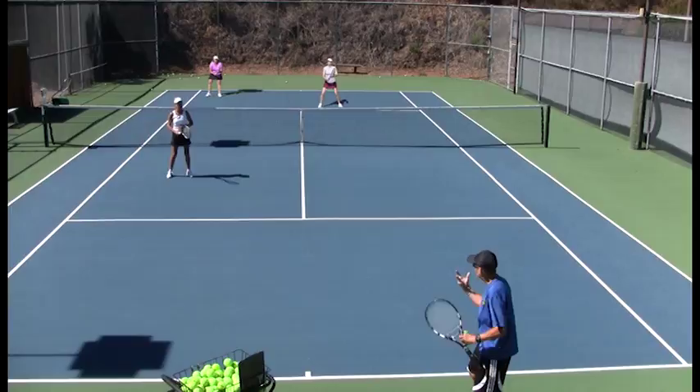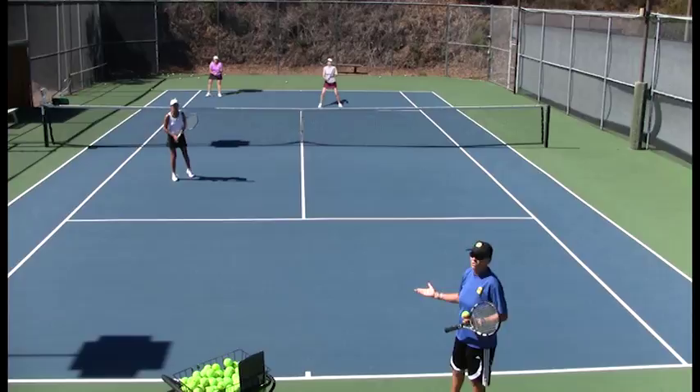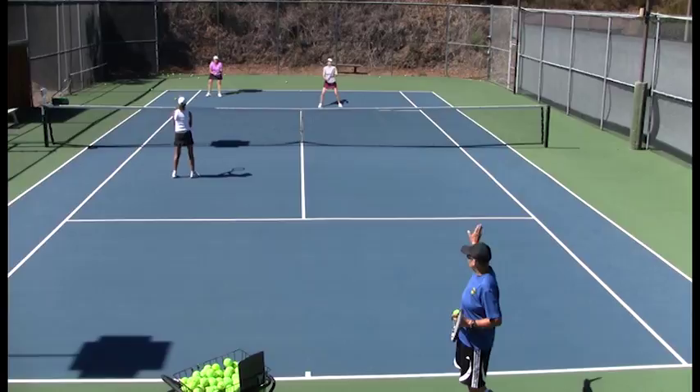This looks like we have something going, baseball-like, or we're doing signals, and they wonder what we're doing. So she's going to go, meaning she's going to attempt a cross-court poaching in case they go cross-court, and I'm going to go for the lob.